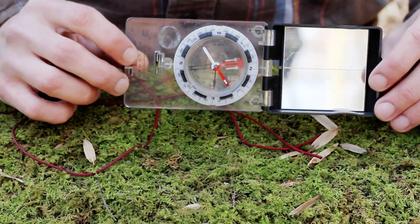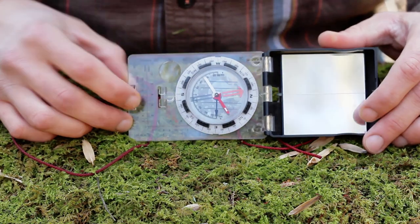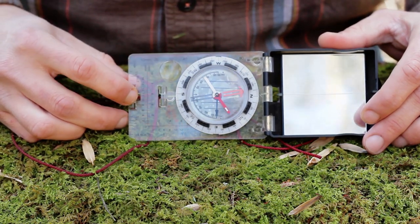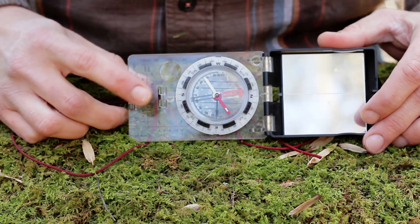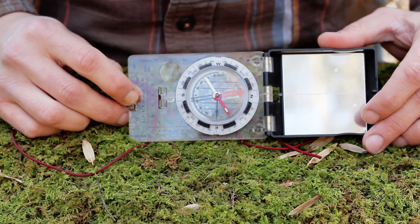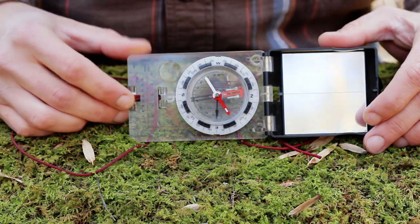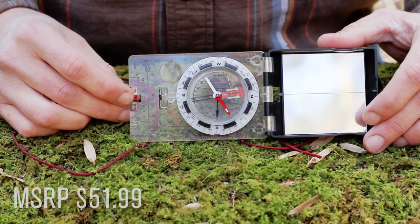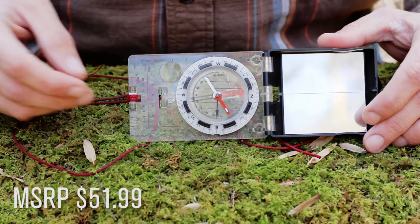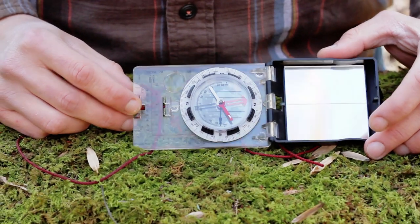You definitely don't need one like this just to start orienteering with a map, but I was doing work that required pretty accurate data collecting, so I needed a compass of this caliber. This compass is about $30 to $35, up to $60 depending on the website selling it, so look around and you can catch a deal.